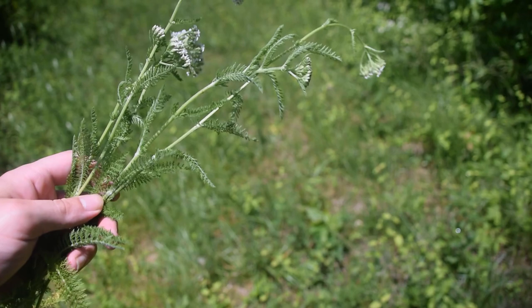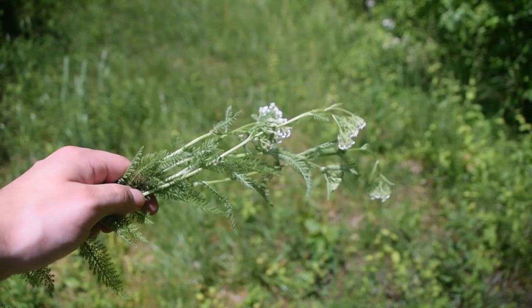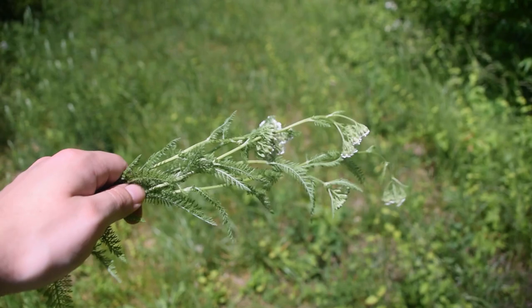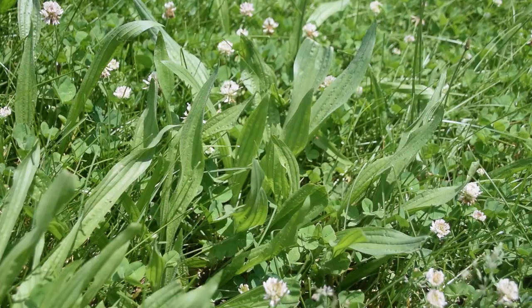I have five yarrow plants here, and this is going to be enough to make probably about a week's worth of this wash, because this stuff is extremely potent — extremely strong. Now let's go collect some of our other plants.